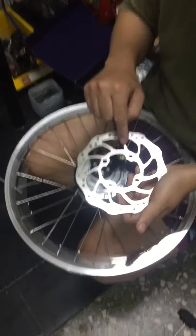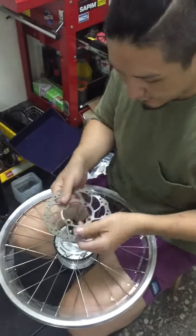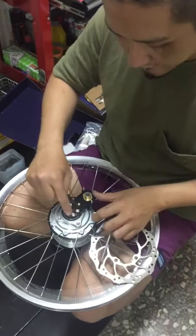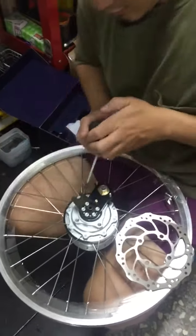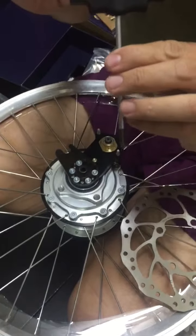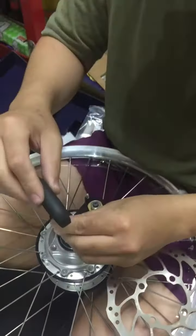Install the disc. Start now. This part is called exo-plate. We can remove five screws with a T20 tool.